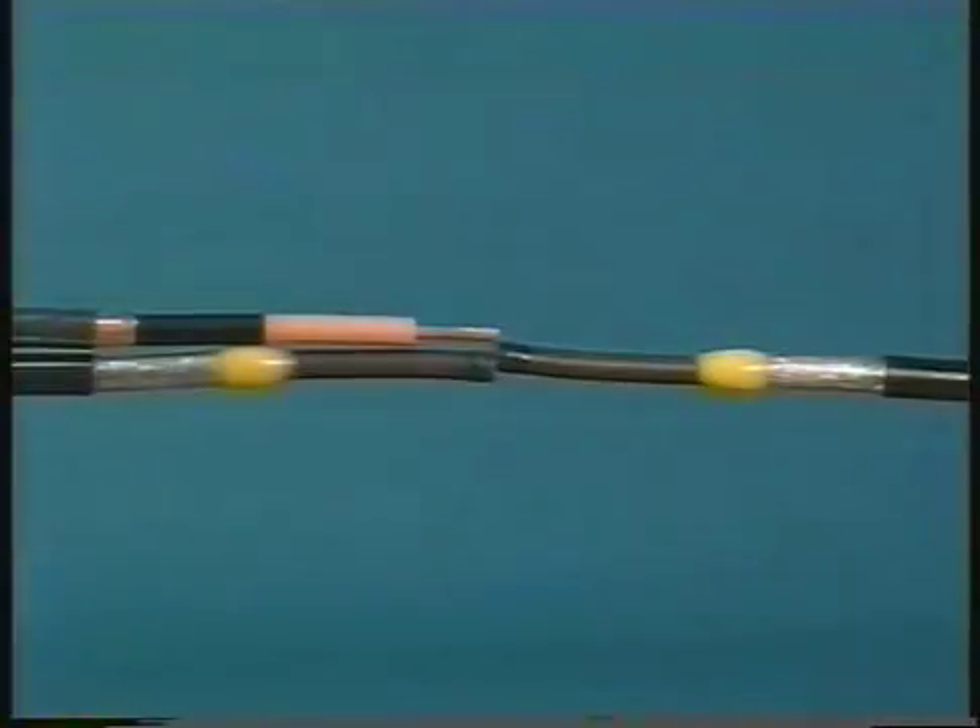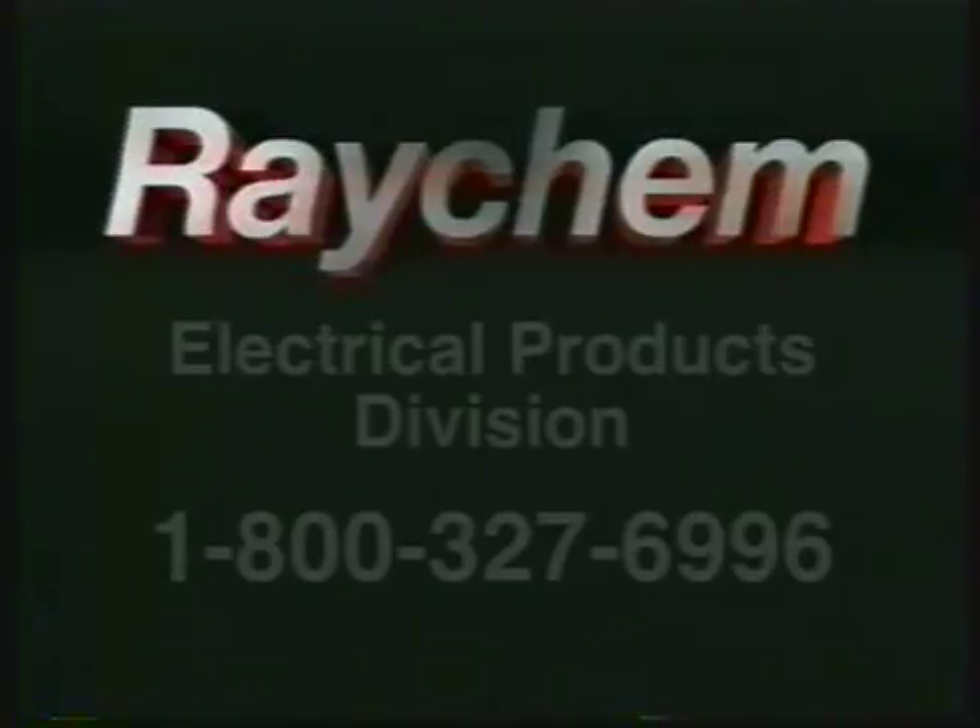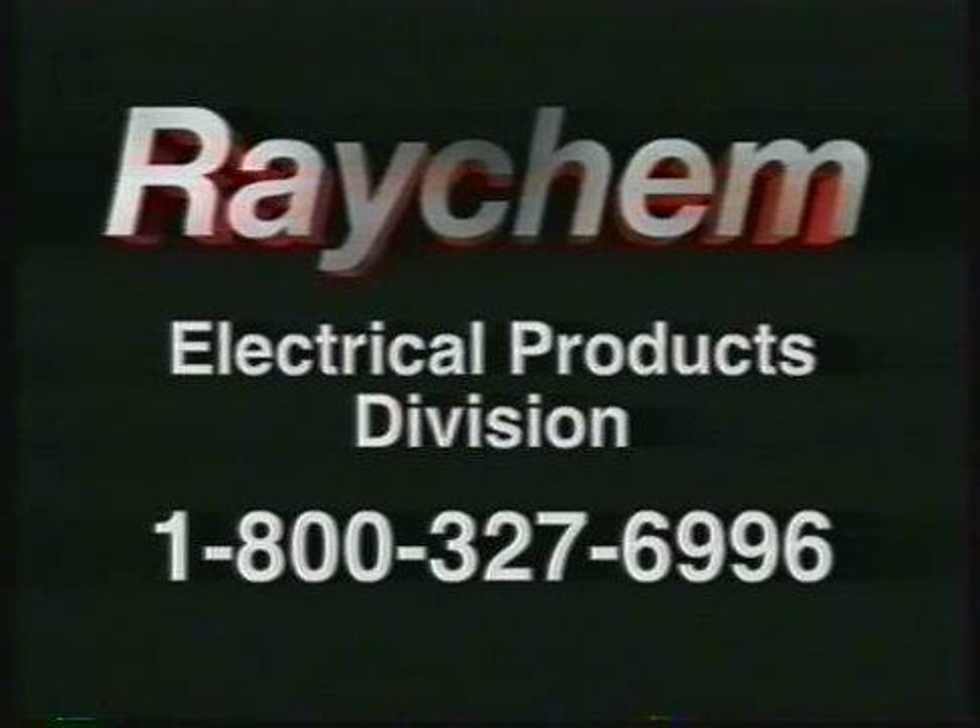The only other differences between the kits come with the soldered connector and the completion of grounding, which are covered in depth in our installation instructions. Thank you again for watching. Please call 1-800-327-6996 if you have any questions regarding these or any other Raychem cable accessories.